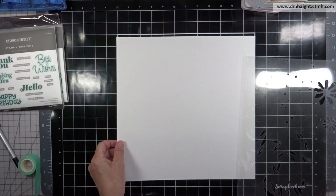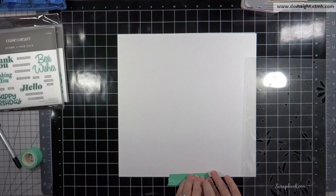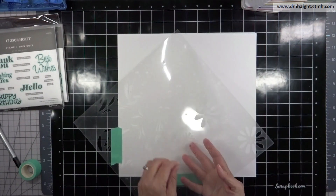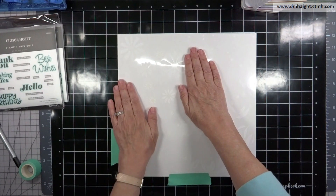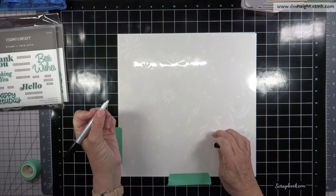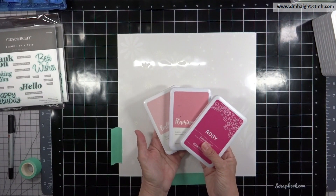I'm going to start with the first stencil that has some florals on it, using a 12 by 12 piece of white daisy cardstock, but I'm only going to be working in that upper six-by-six quarter. The stencils are set up so you can do a full 12 by 12 or smaller bits. I'm marking a number one so I know where I started, using pens that don't smear on acetate and other non-porous surfaces.